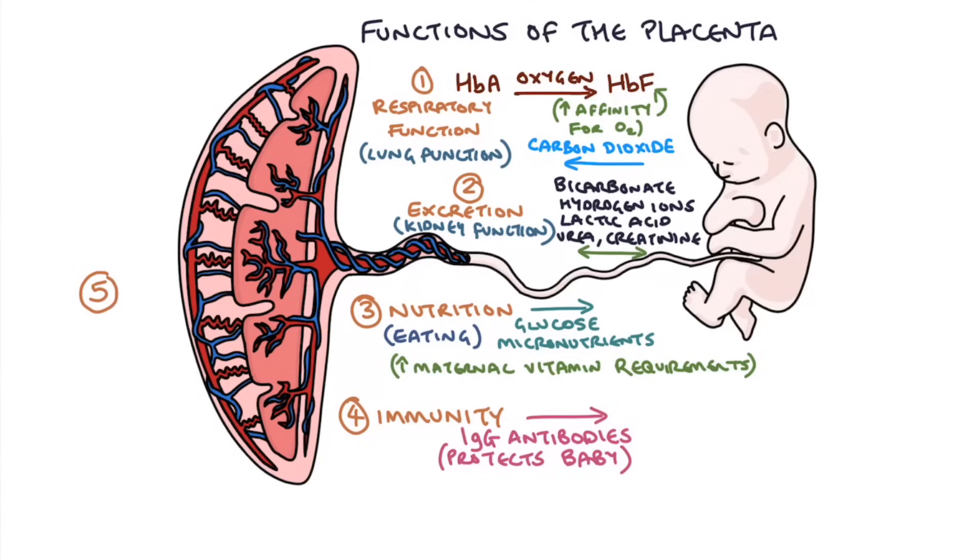The final function of the placenta is the endocrine function, where the placental tissue itself creates hormones to maintain the pregnancy. The first hormone to mention is human chorionic gonadotrophin, or HCG. This is secreted at increasing levels throughout the pregnancy by the cells of the placenta, and it helps to maintain the corpus luteum until the placenta takes over producing other hormones that maintain the pregnancy.